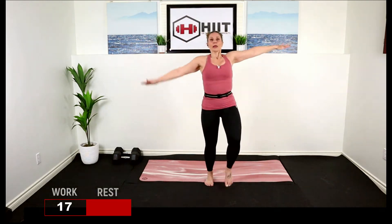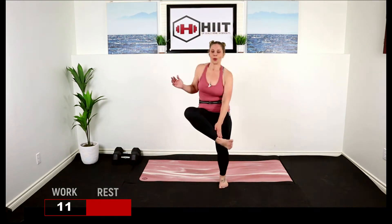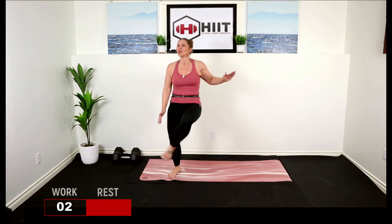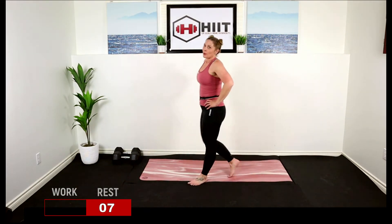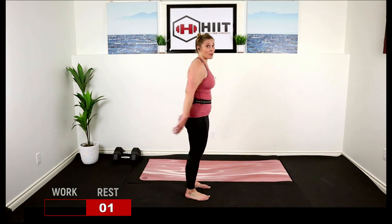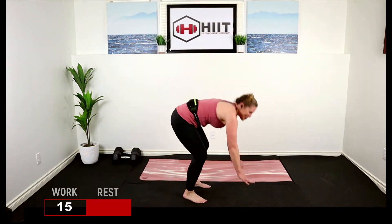Ankle tap, here we go. Ten seconds — push through, come on, you can do this, I know you can. Walk it out. Next one: burpee with mountain climbers, either walk it out or hop it. You can add a hop at the top if you want as well. Take it down — there's that option, hop at the top.